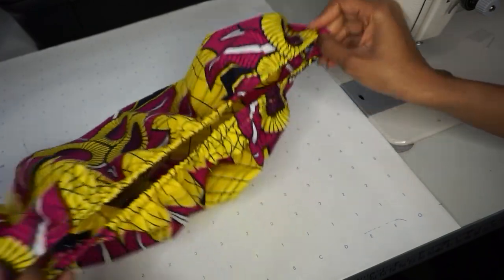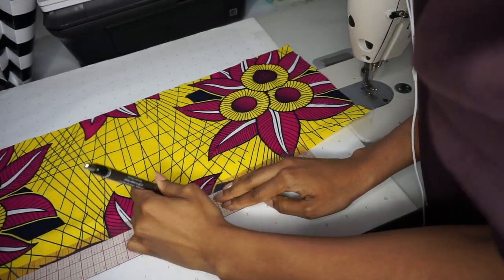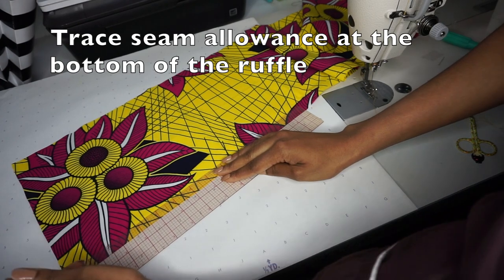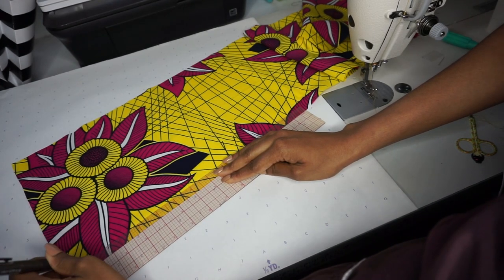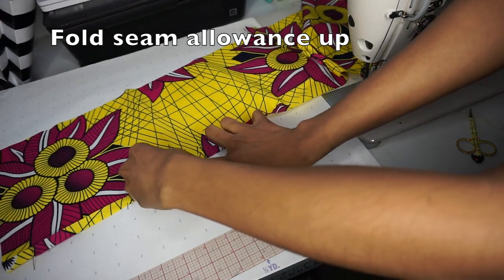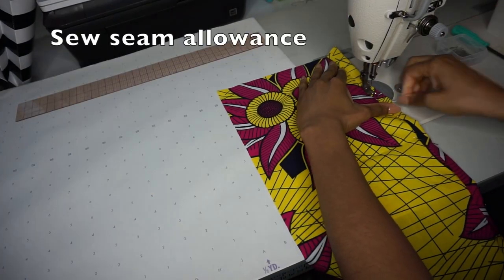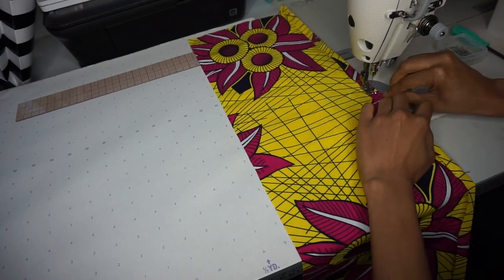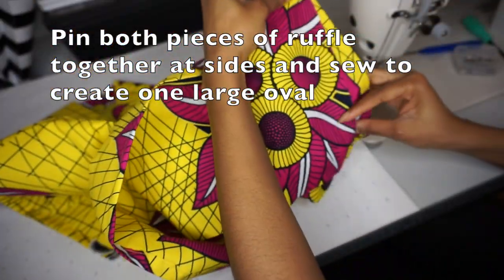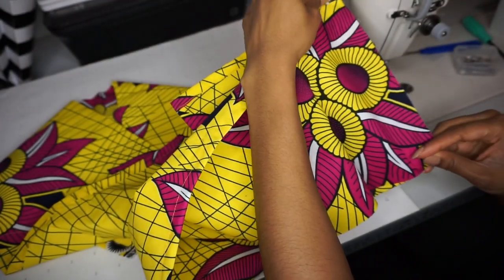Once that's done you have a completed bottom portion of your top and now we can move on to the ruffle. We are going to finish up that seam allowance at the hem — the bottom of your ruffle. Again, we're going to trace a line half an inch up from the bottom edge of the fabric, fold up and sew. Once you have the edges of both pieces finished, you want to sew those two pieces together so that you have one extremely long band of fabric.